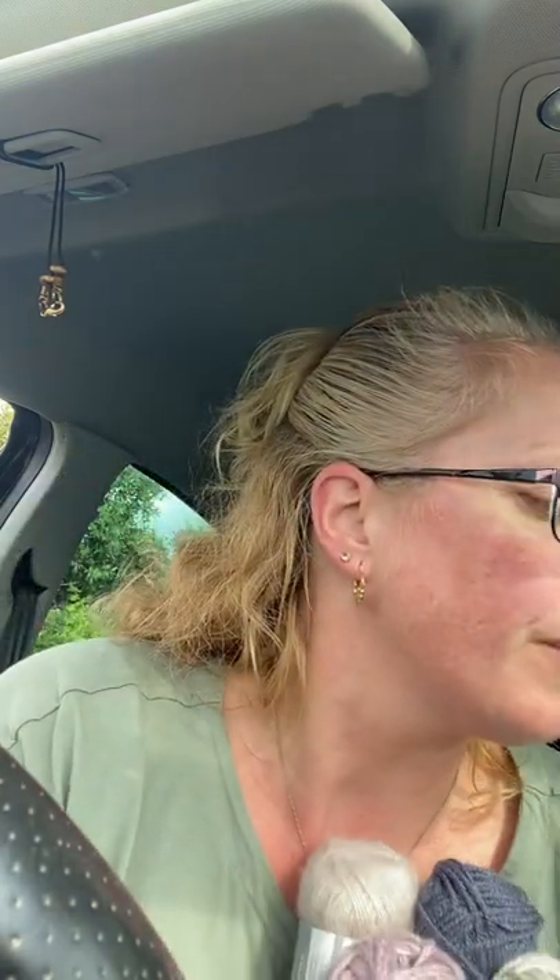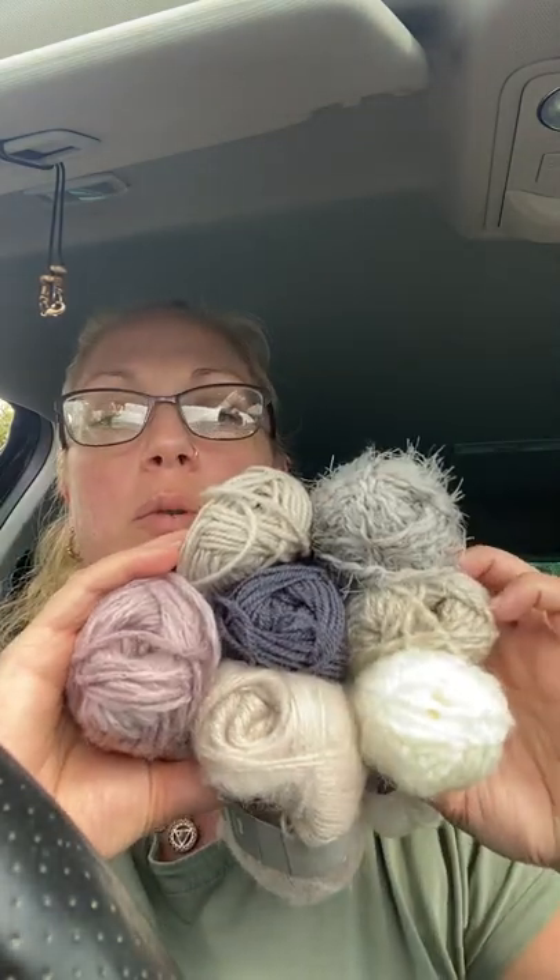I've been to Poundstretcher in Ellsford and I've picked up seven mini balls of wool. I'm in my car — seven mini balls of wool which are 40p each. I just want to take them home and test them and see if they're decent enough and cheap enough. Well, for 40p they're cheap enough, but it's whether the yardage is there. I'm going to test them out and see what they're like.